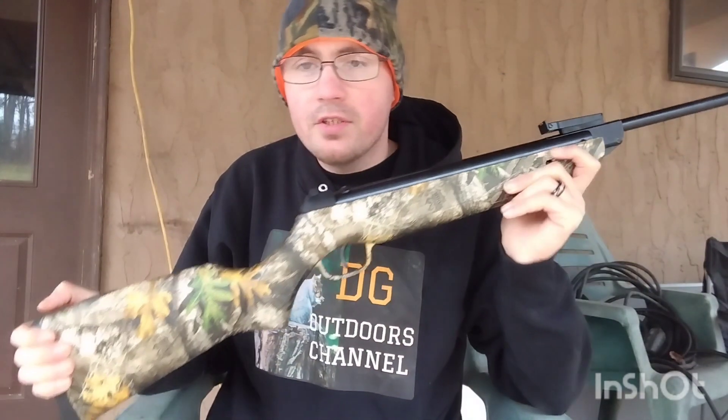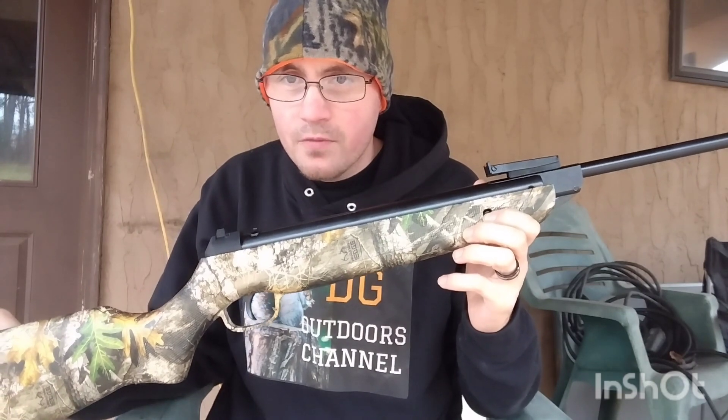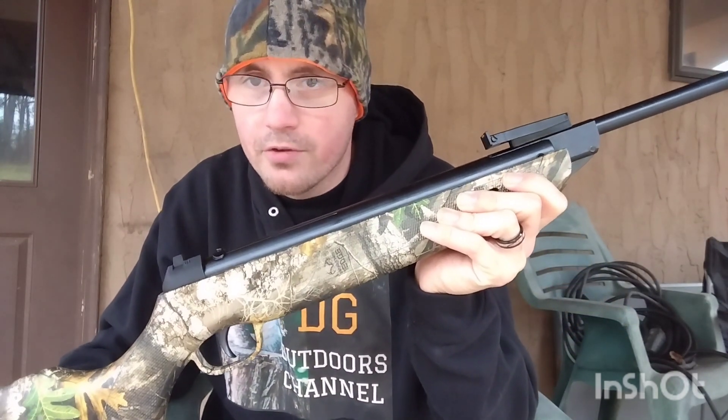This is a .22 caliber, and they also have a .177 caliber version. They have a black synthetic stock version and then they have this Real Tree camouflage stock version. The one I ordered was on Amazon for $105, the black synthetic version goes for about $75, and you can get these with a scope for about $130.